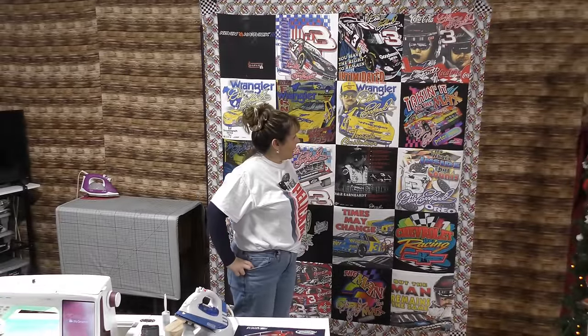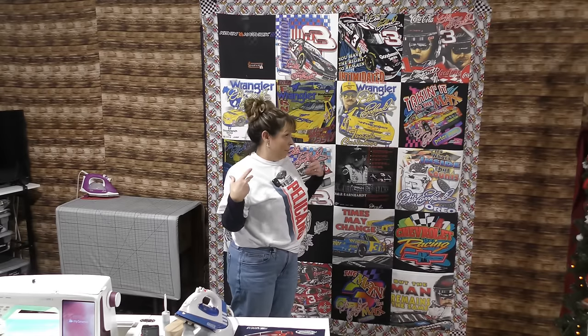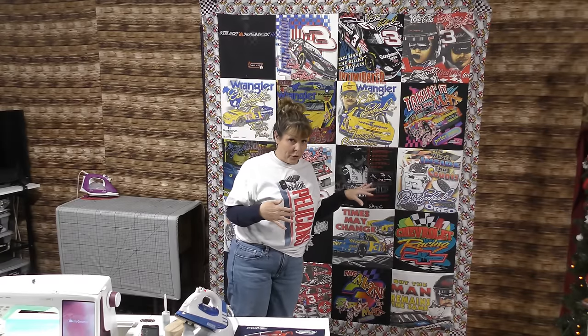My quilt top is complete. I'm not going to lie — I was a little nervous because this is the first t-shirt quilt I've made. But with Di's help, I think I did a pretty good job. I hope you're all able to take some of the tips and tricks from this video and make your own t-shirt quilt. I'm pretty excited — I think I'm going to get all my Hard Rock Cafe t-shirts together and make one of these.